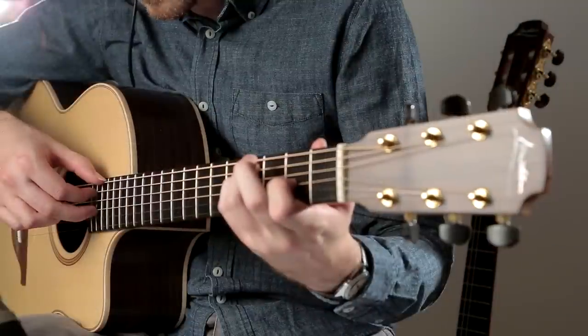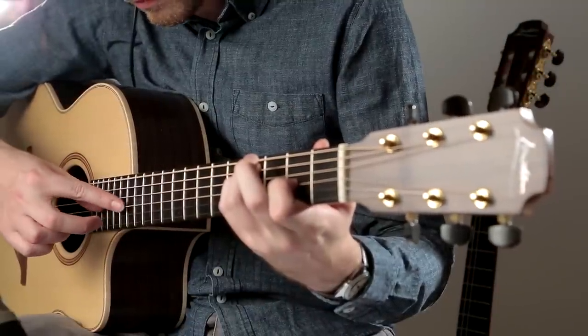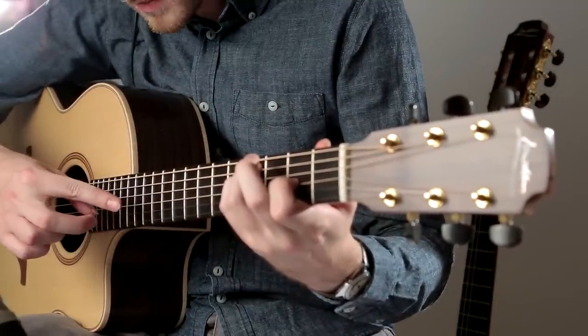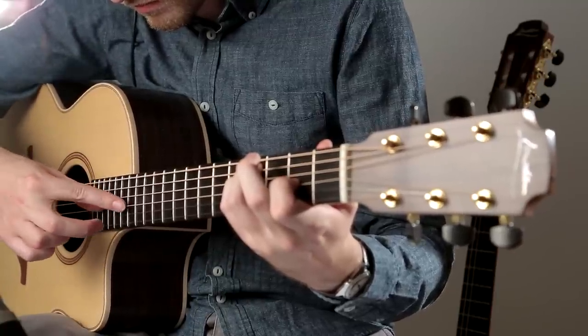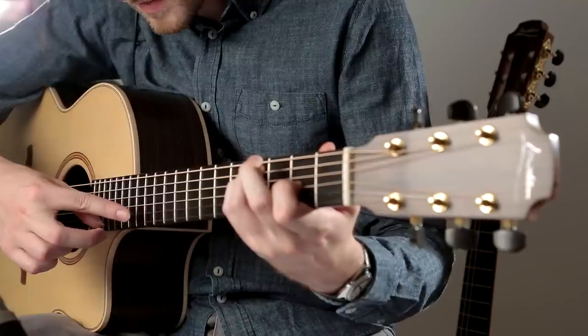Keeping the chord shape down here is important as the harmonies want to ring together whilst the harmonics are played. This method of playing artificial harmonics with thumb and index is good preparation for the next section which introduces harp harmonics.